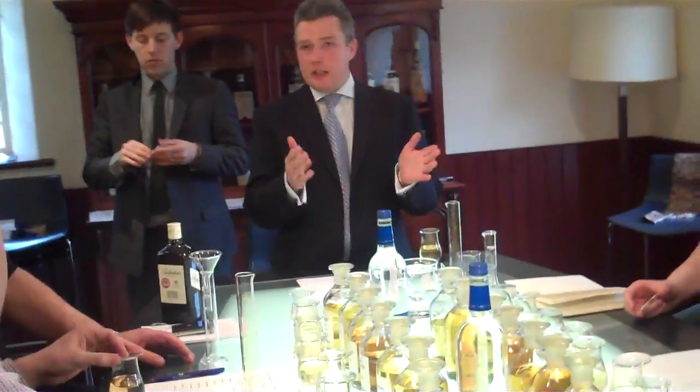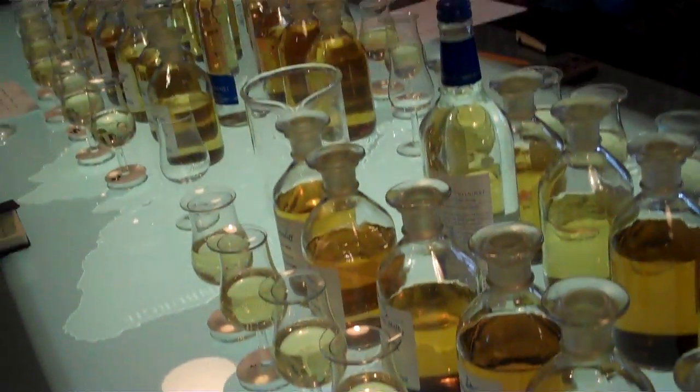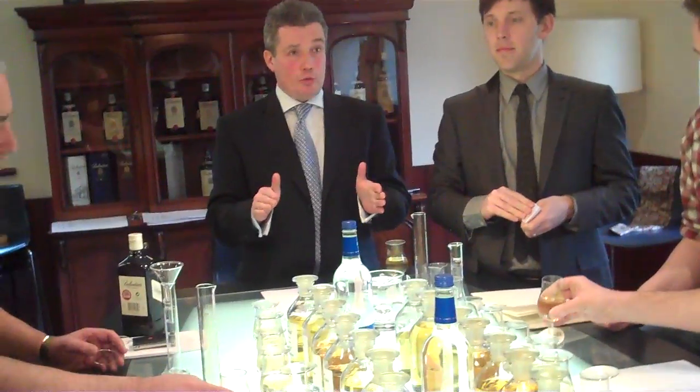Whatever number you come to, divide it by 2, okay? Whatever number you come to, it's not a big number. You'd be surprised — if you go in at 5-6% ELA, your blend will be stinking of smoke.